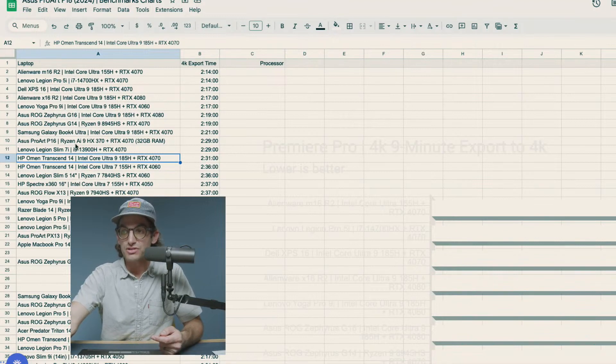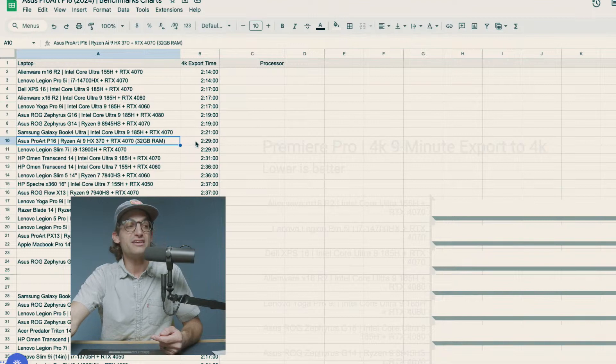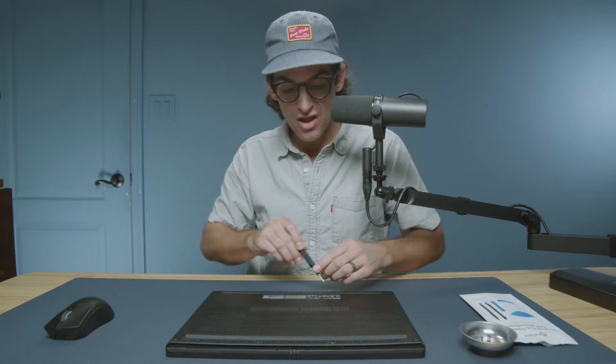Right here I have the export time for the Asus ProArt P16 — 2 minutes and 29 seconds — off the boot drive that comes with the laptop. When I add an additional M.2 drive to this laptop, we're going to see if we have some performance increases. We're not going to see better playback or anything like that; we're going to see an increase in export time out of Premiere Pro.